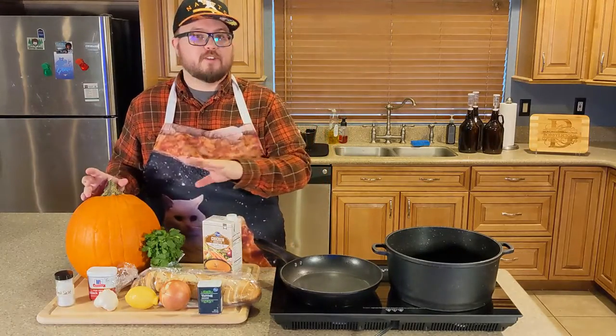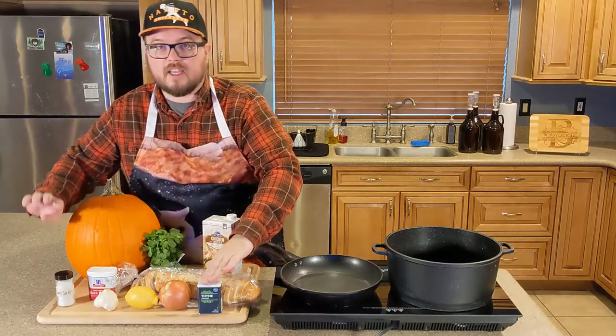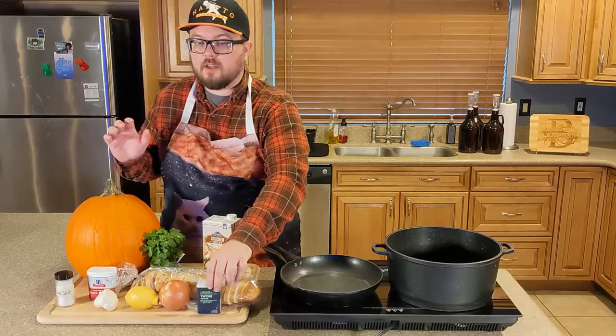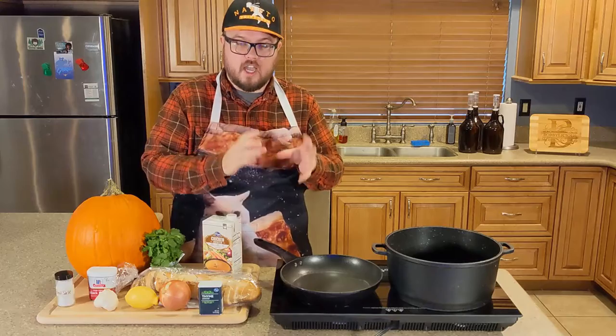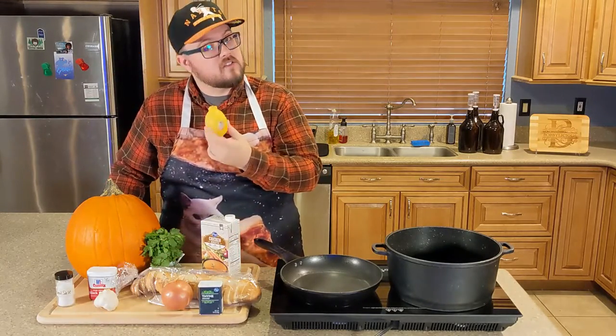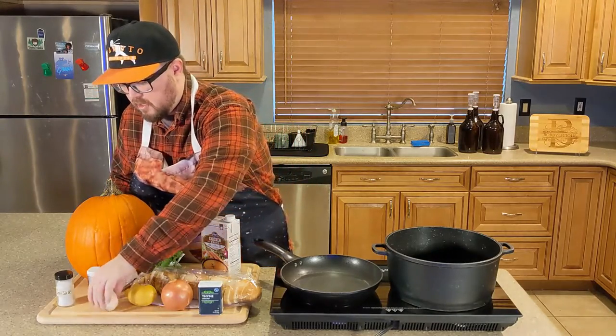We've got bread, that's for a dressing at the end on the very highest tier of pumpkin soup. For spices, we've got salt, pepper, and thyme — those are the only spices we're using. I wanted fresh thyme but I literally went to the store twice on two separate days and they had no fresh thyme; someone had bought all of it. One would say those people probably have too much time on their hands. Next up: onion, lemon as a secret ingredient we'll hold onto, and garlic.